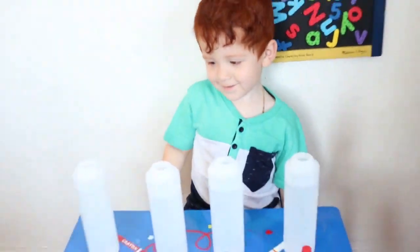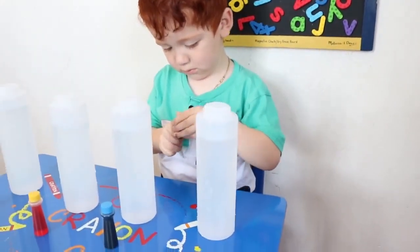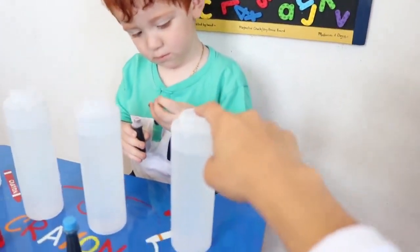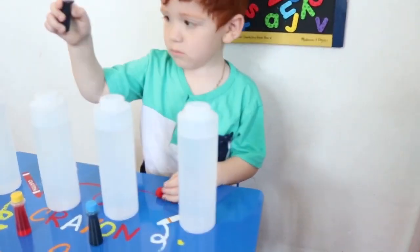You ready to mix some colors? Yeah. Okay. Pour it in any one that you want. Which one do you want to turn red?